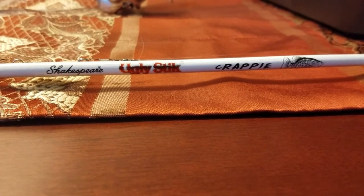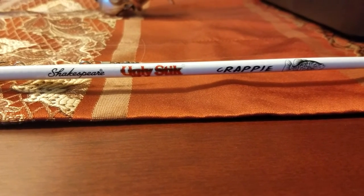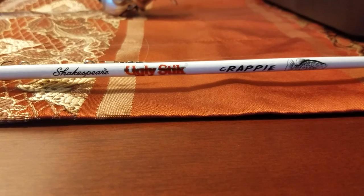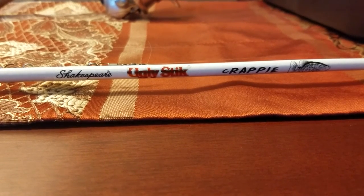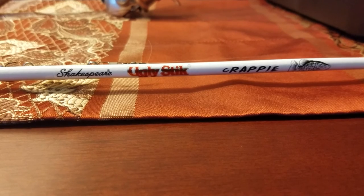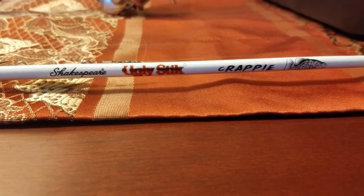It is a lot better than your regular Ugly Sticks. Maybe not so in durability because these are built a little lighter and more sensitive, but compared to the old Ugly Sticks — the old models we used to know — these are way, way lighter, way more sensitive. You have to have it in hand and feel it load up with a fish, whether it's a crappie, a trout, or a smallmouth. When this rod loads up, you'll understand — it is something to see, man. And then you think: 40 bucks. Wow. And it gives you the confidence that the rod's not going to fail on you.